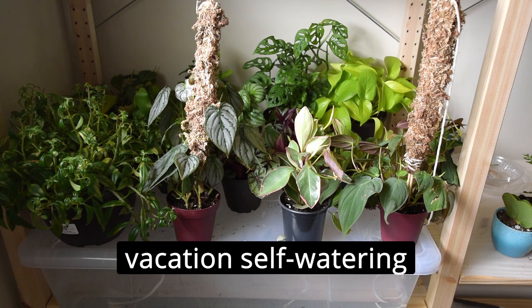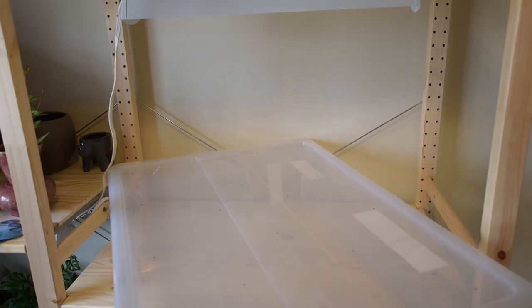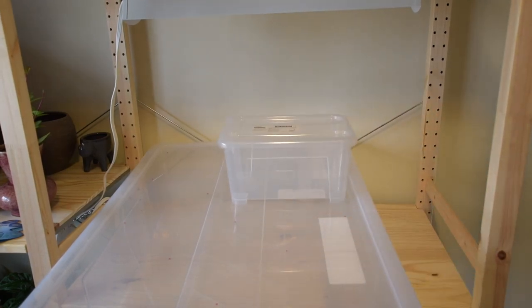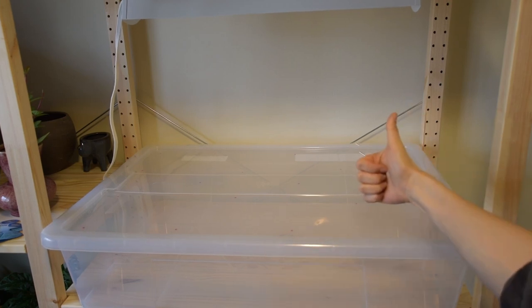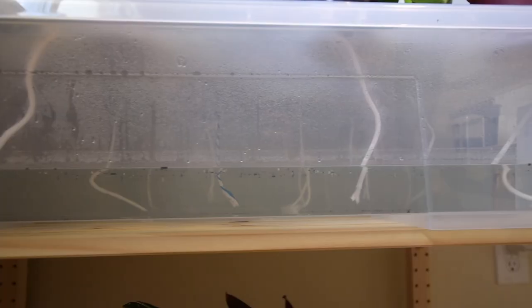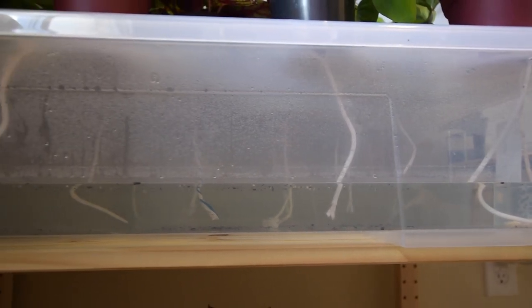Vacation self-watering! Now this isn't exactly the prettiest, but it should work well as long as you can ensure good lighting for these. I got this one at IKEA — they have all different storage boxes with different dimensions. It happens to fit snugly in my IKEA IVAR storage unit. Figure that, right? Drill some holes in the lid and drop the moisture wicks. It can hold a ton of water. It's been two weeks and the plants are doing well.